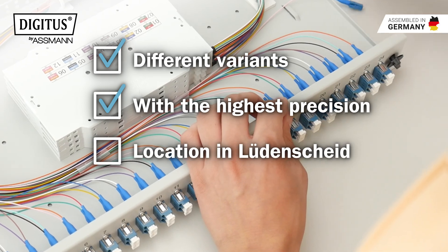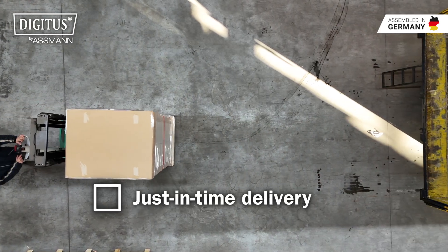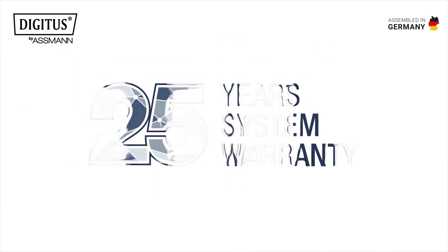In our assembly center at the site in Lüdenscheid, this enables us to fulfill individual customer requirements and deliver just in time. Our quality speaks for itself, which is why we give you a 25-year system guarantee on our passive cabling components.